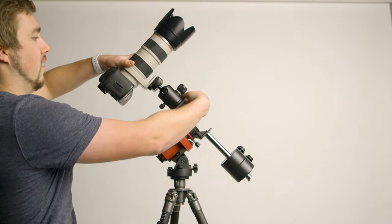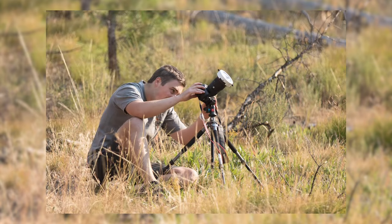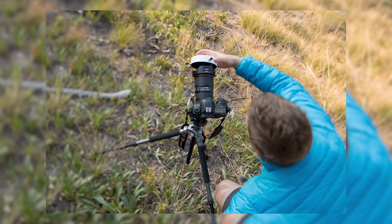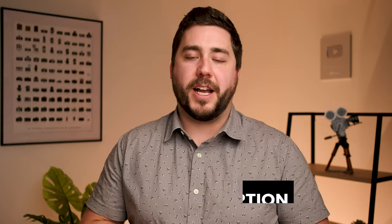I do want to mention two other useful pieces of equipment. First would be a star tracker or sky tracker. It's really frustrating to be viewing the sun and constantly having to reposition your camera and telescope to re-center the sun. If the eclipse day is cloudy and right at eclipse time the sun peaks out from the clouds, it's a huge bummer to have to reposition your camera to get the sun in the center of the frame. A sky tracker is going to allow the camera and telescope to stay pointed at the sun throughout the duration of the eclipse. I'll leave a link in the description to my favorite sky tracker.